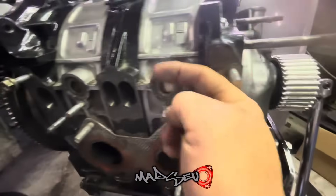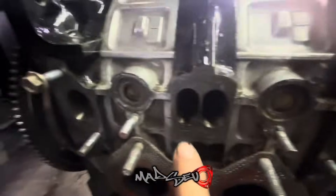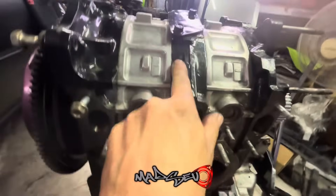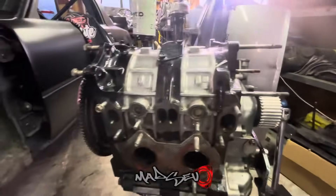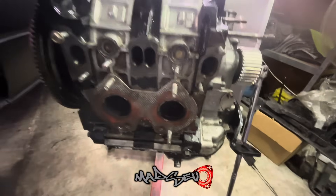It's a pretty decent sized bridge port, not too bad. On the manifold we have to match port this port to that one there, which isn't a major job. We're gonna go through the whole engine. I believe we're going to be painting the housings orange to match the car, and doing the water pump and all the rest. I've got everything here so let's get stuck into it.